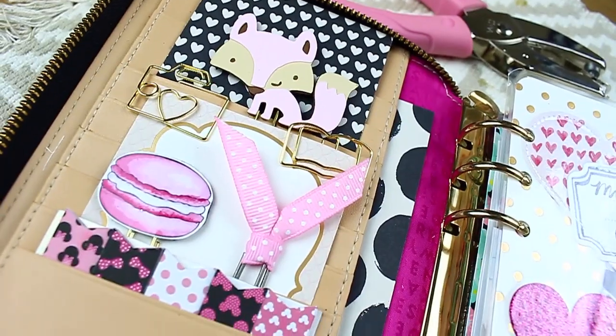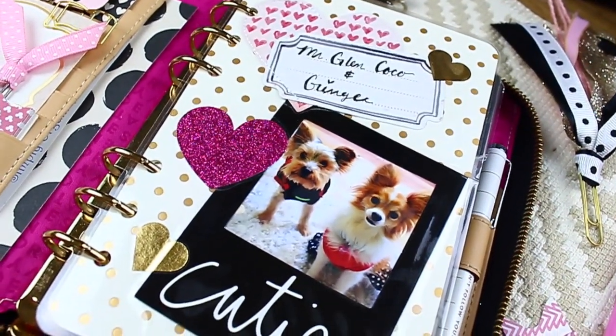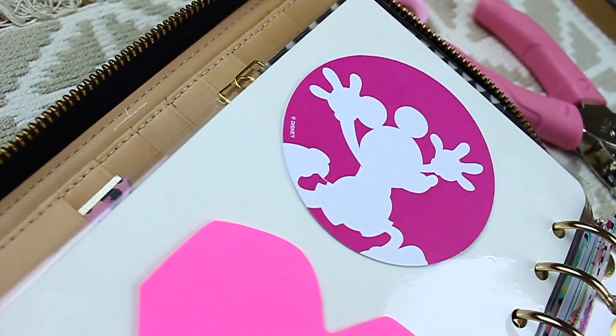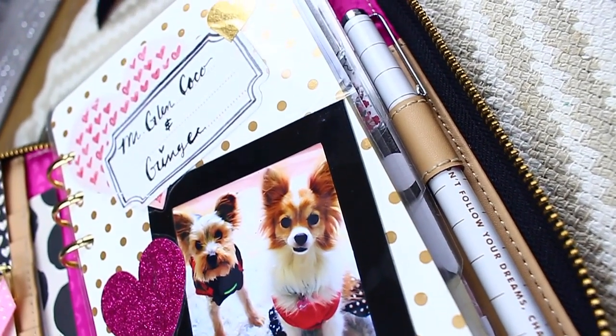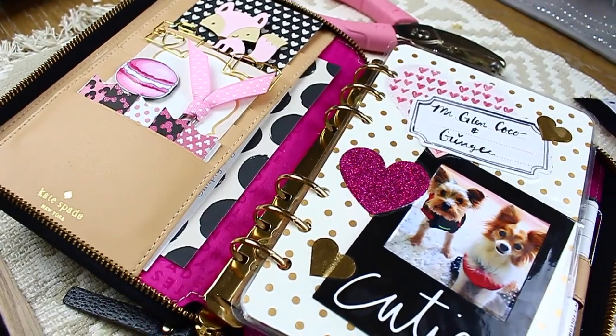So that is how I set up my Kate Spade planner for right now. I think it looks like a Valentine's Day theme — I couldn't help it, I just went off the colors of my planner. I would love to see how you set up and decorate yours, so make sure to use the hashtag #PlanningWithBelinda so I can see your pictures, like them, and they might even be shared on my Instagram account.